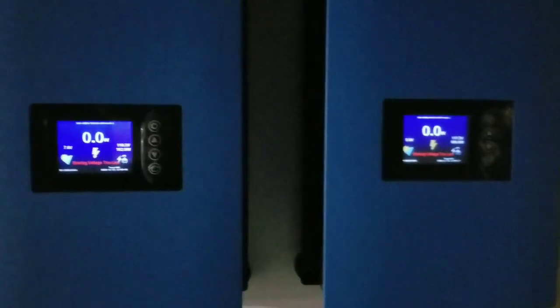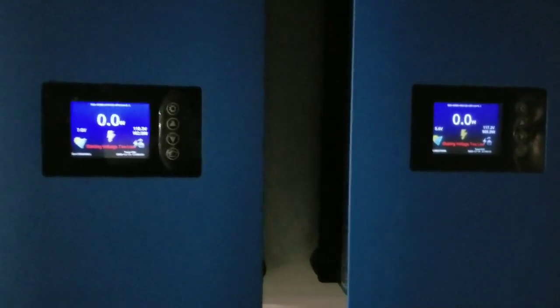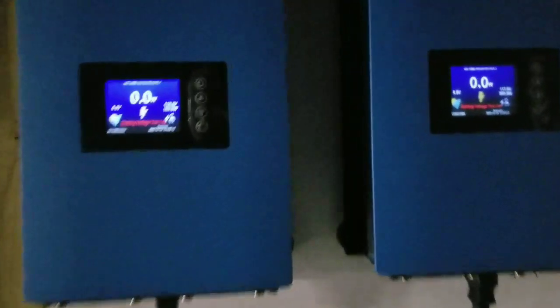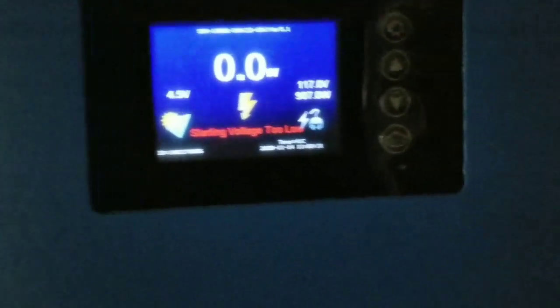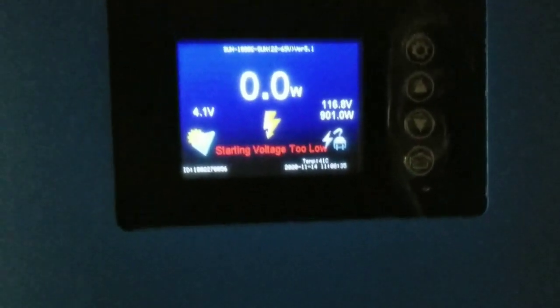What we're doing right now is pulling power from the batteries to power the grid-side inverters. We want to do this because the furnace is running right now — you can see it's pulling about 904 watts and there's nothing coming in.